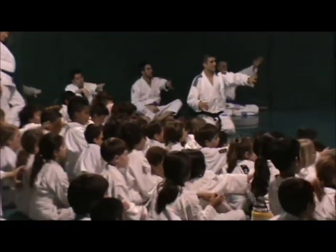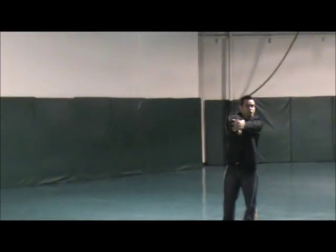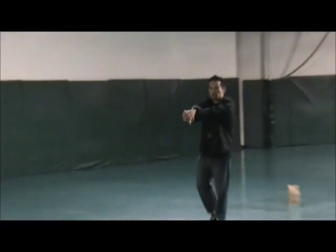I want you to put your right hand, extend your right hand, thumbs down, and interlock your fingers just like this for about 10 minutes until the magic show is over.